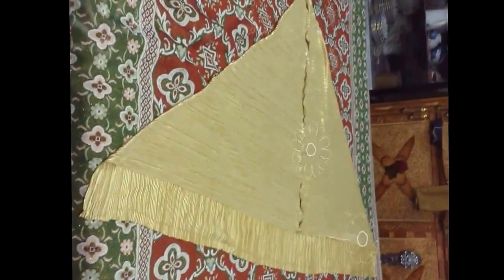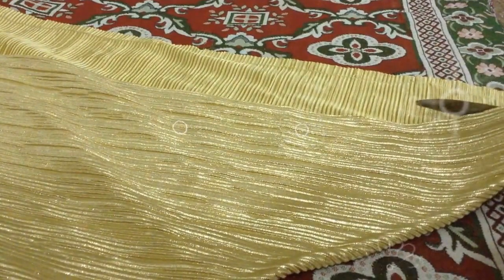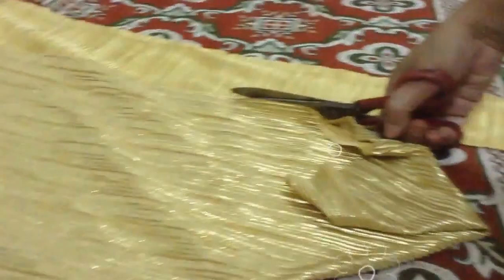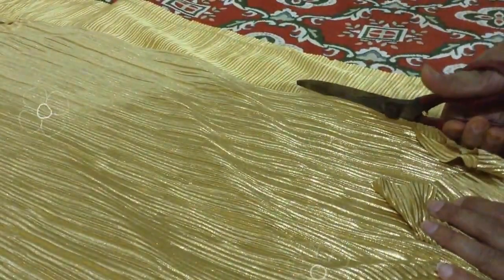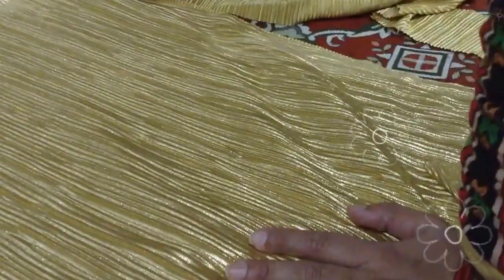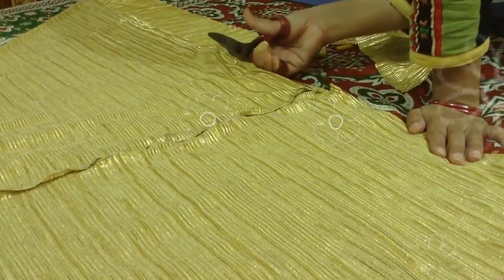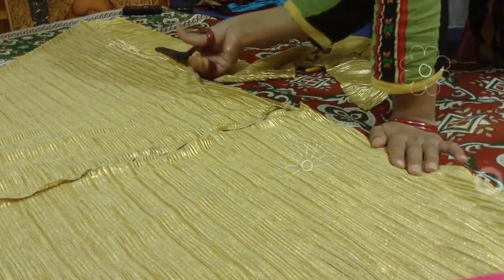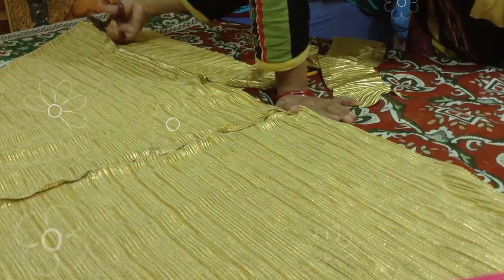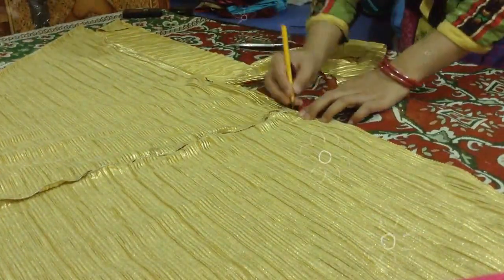We are going to cut the dhoti dress now. We will cut and prepare the dhoti dress pieces.